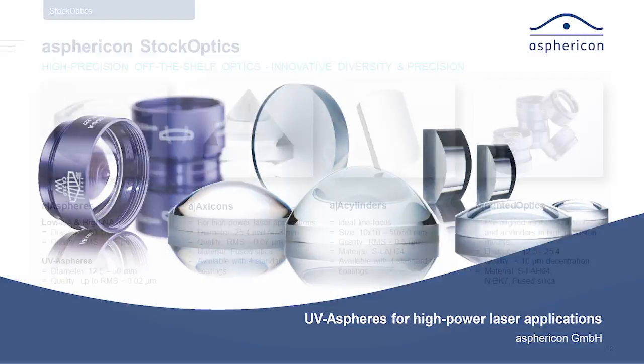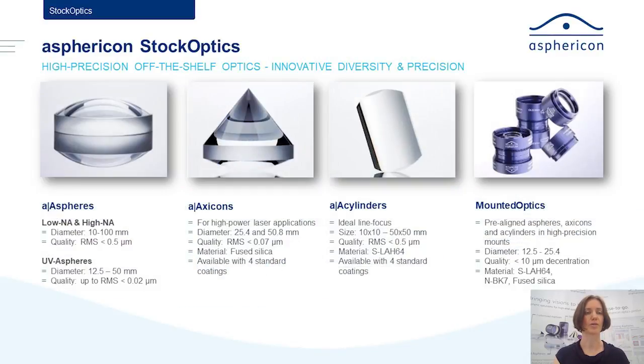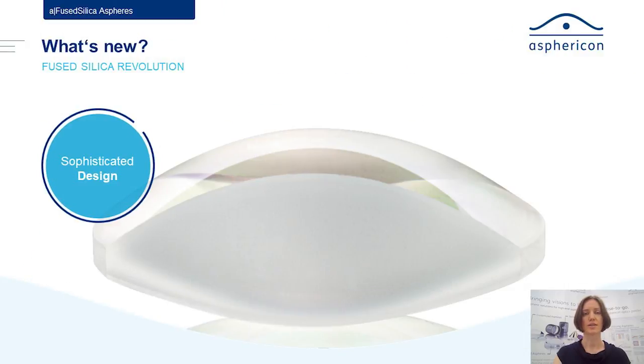Hello everyone, today I want to talk about the newest product we have at Asphericon: the UV airSpheres for high-power laser applications. Let's see how that works out for you and your applications. The part I want to talk about is the UV airSpheres — we have increased the variability, and let's see what we came up with. We changed the design.